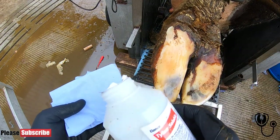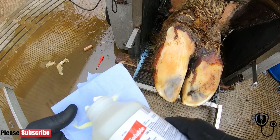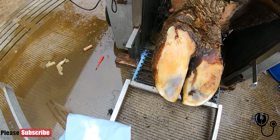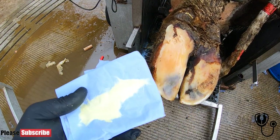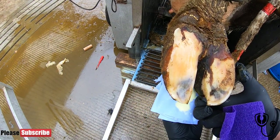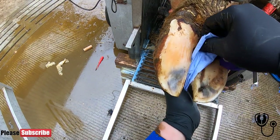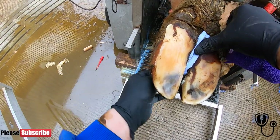We're using soluble tylan today. This is prescribed by the vet, and that is about 5 to 10 milligrams. So we lay it out like that in a line, open up the interdigital space, start at the front, and push it all the way up into the interdigital space. Make sure it's right in there.